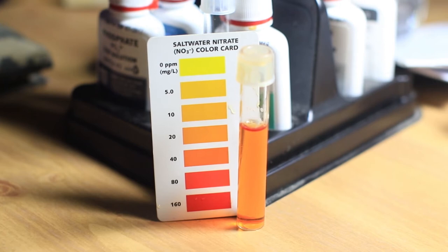The nitrate test is reading 20 parts per million. Before this water change it was up to 40. I checked it on Saturday, it went from 40 down to 20, then when I checked it today it was back up to 40, and now it's back down to 20. I'm going to start doing water changes every couple of days until I get rid of these fish, because they are adding a large bioload to this aquarium that it's not used to.